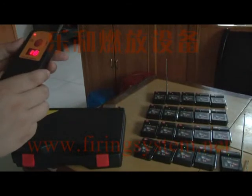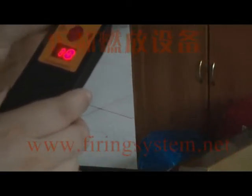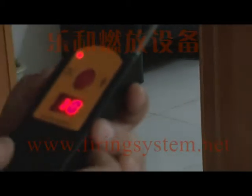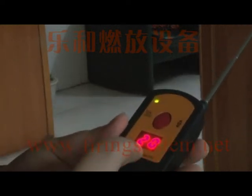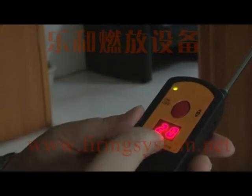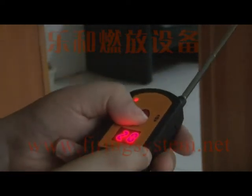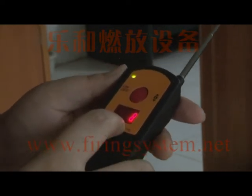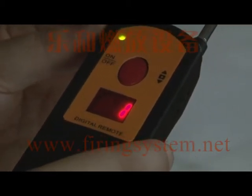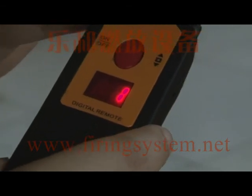This digital remote also has a memory function. You can see this line indicator — if a channel has not been fired yet, the line turns gray. If the channel has been fired, it turns red. This lets you know which channels have already been fired and which still need to be fired, whether by single, step, or sequential fire.